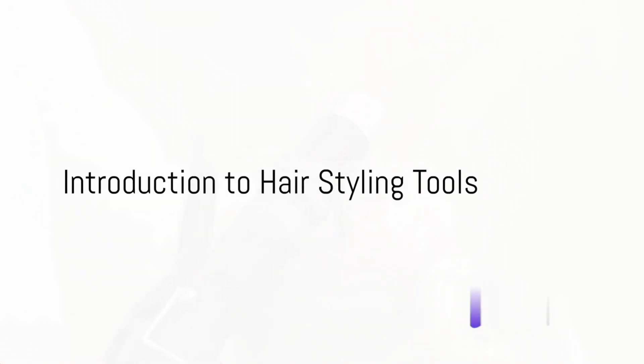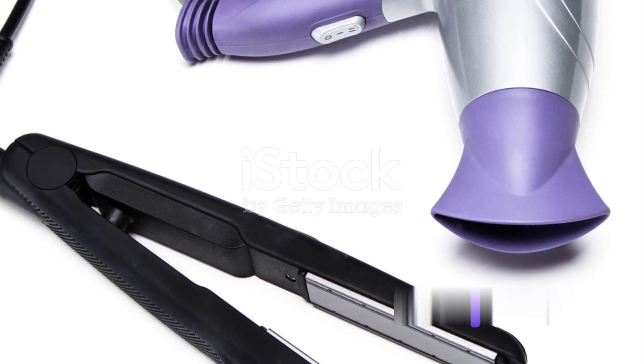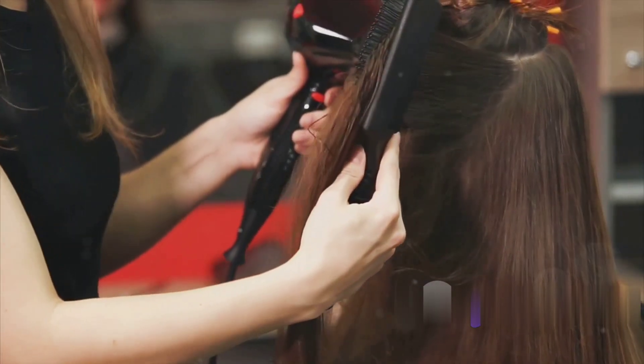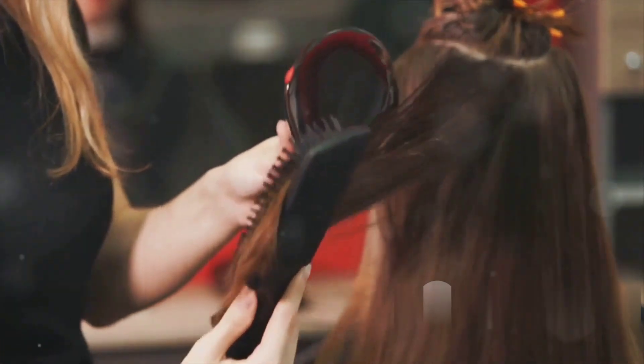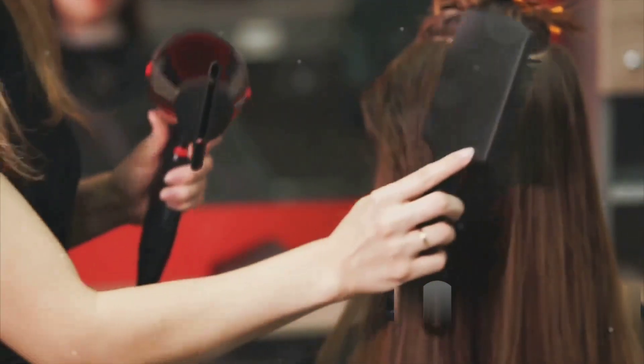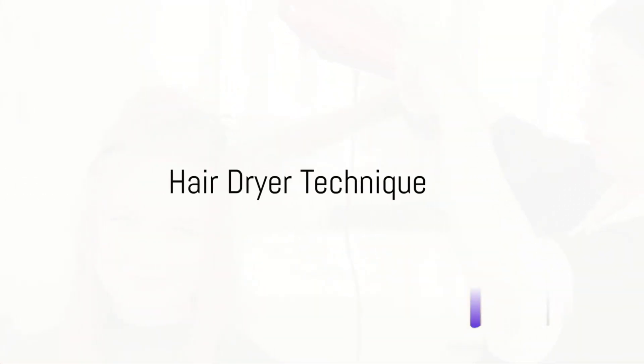Ever wondered how to master the use of hair styling tools on a hair dummy? Well, you've come to the right place. In today's guide, we are diving deep into the world of hair machines, exploring their uses, benefits, and most importantly, how to use them effectively. We start our journey with the all-important hair dryer.